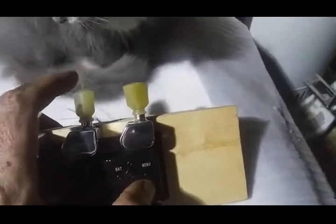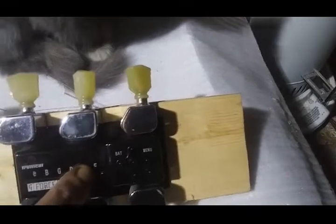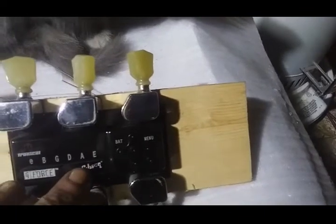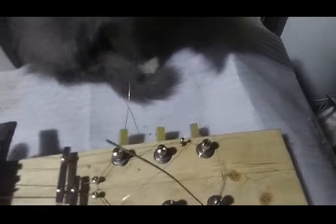I did it in individual string mode — you just turn it on, set it to that mode, and it flashes the letter for the string. You pluck the string and it tunes it, then it switches automatically to the next string, and when it does all six it turns itself off. Couldn't be slicker. It'll actually do all six simultaneously too, but since they weren't all that close I did them one at a time just to make sure everything is working right. It works great, really cool.